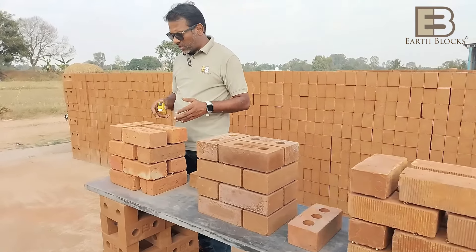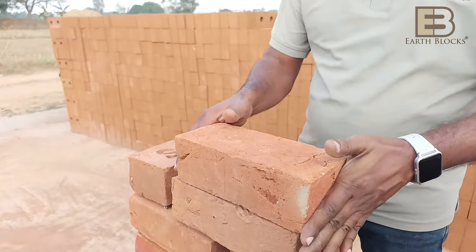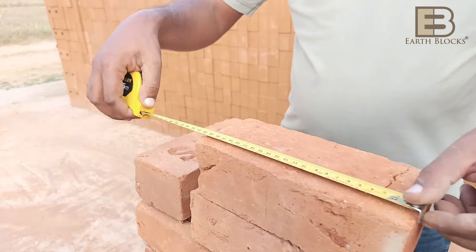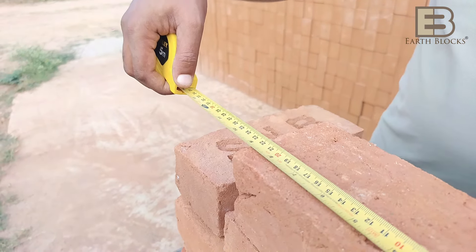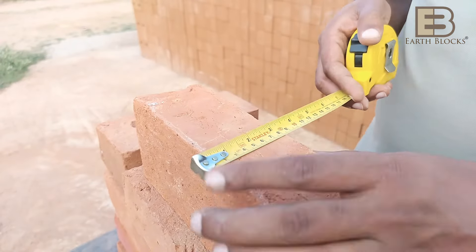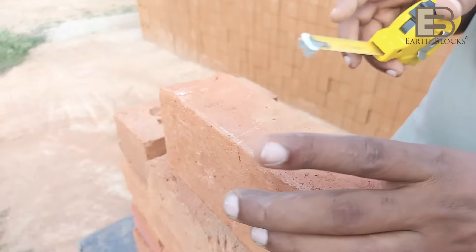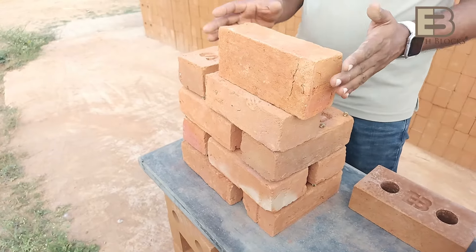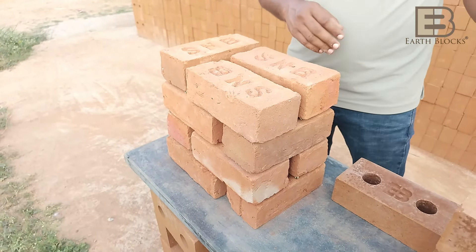I'd like to show you the actual sizes. What's supposed to be 230 mm or 9 inches is about 5 mm shorter. The width is 4 inches — that's correct. The height which needs to be 75 mm is about 72 to 73 mm. So overall there is a lot of shrinkage, and as you can see you cannot use these blocks for exposed masonry.